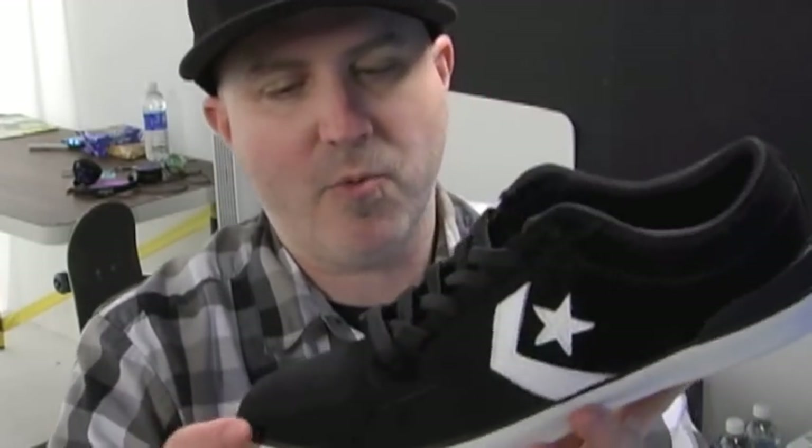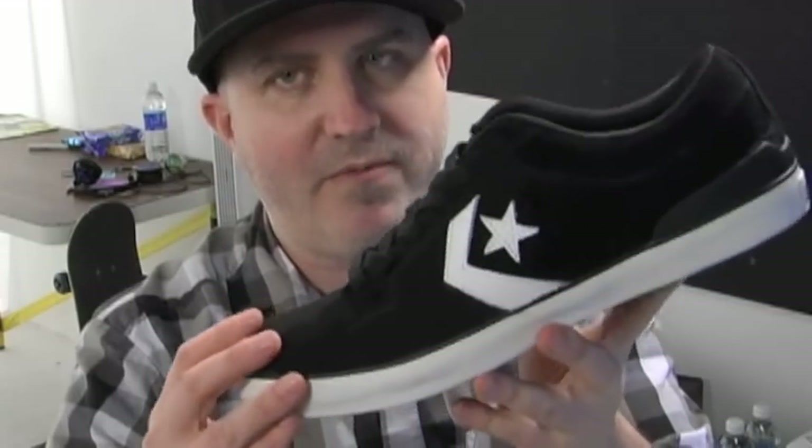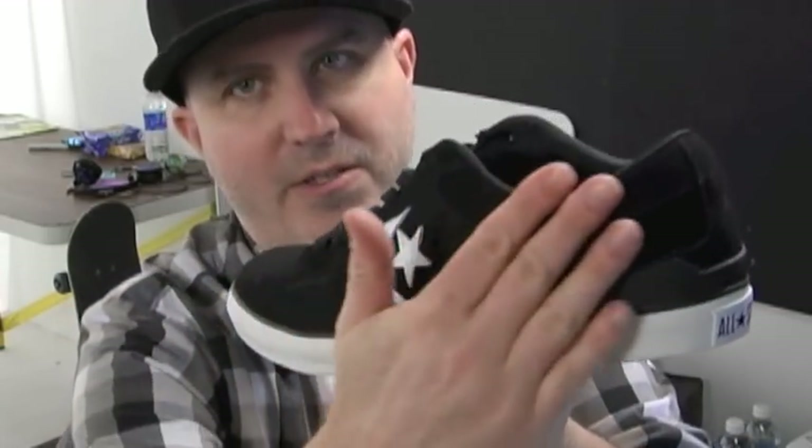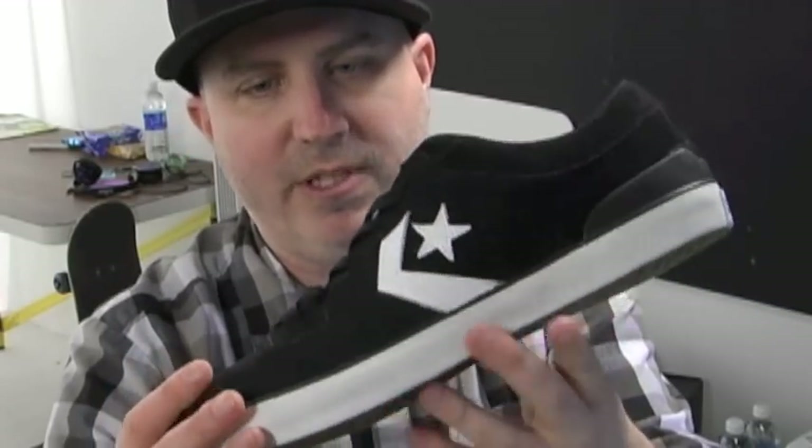The shoe is sick. They went with a really simplistic design this time around. It's made of durable suede, of course. You've got a nice smooth round toe and it's one solid piece all the way down through there — it's really nice. There's a little bit of extra stitching right here around the lace area.